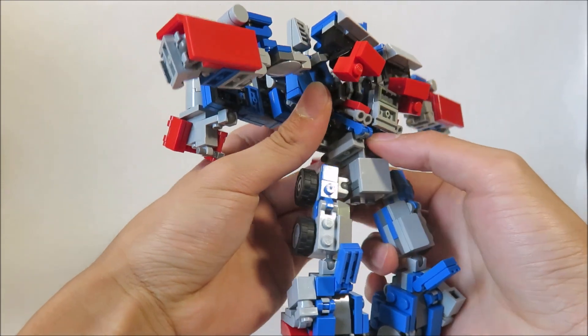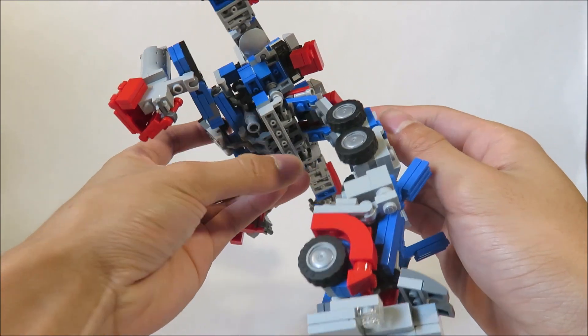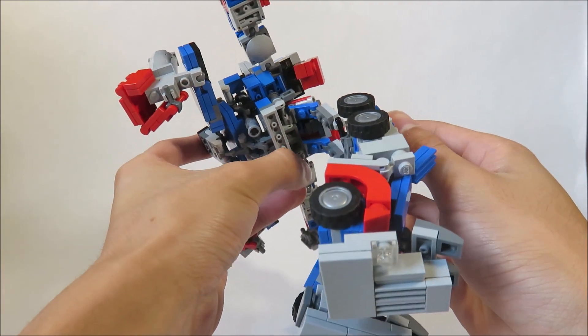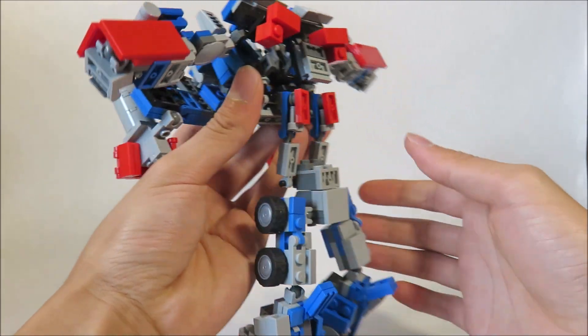Just going to rotate this up. For the legs, you just want to yank it here like that. Take the 1x2 plate here because it tabs right into here — these two little plates here. Just flop this down for now.